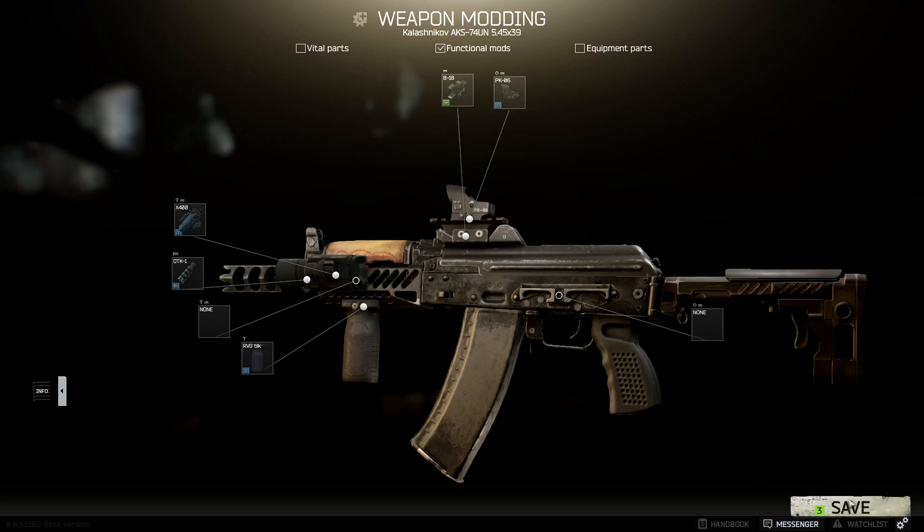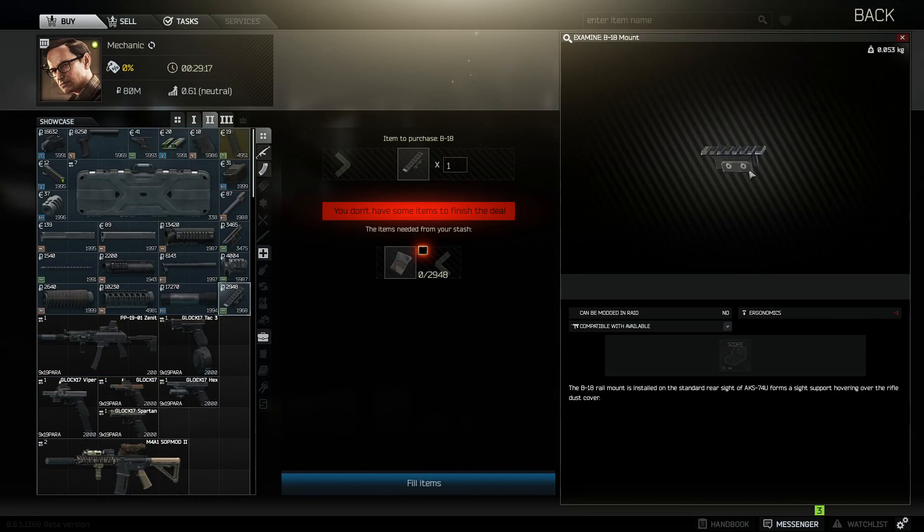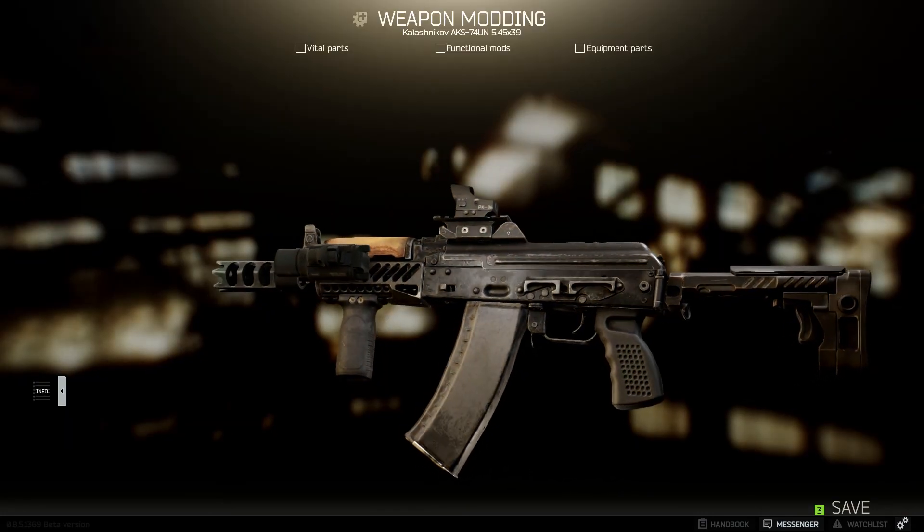Skier level 2 is where you get the B11 AK-74U handguard, and Mechanic level 2 is where you'll get the B18 mount for the top. And that's my simple AK-74U build.